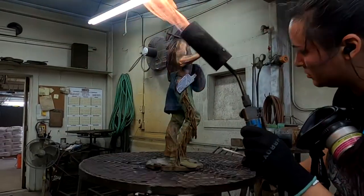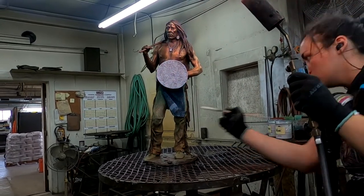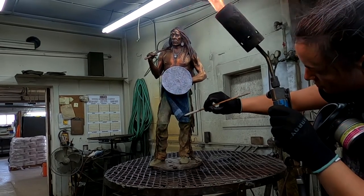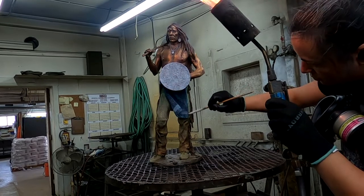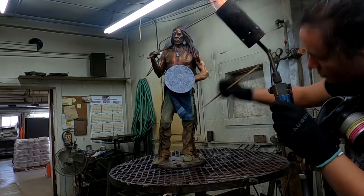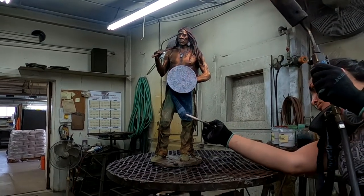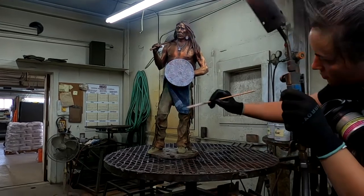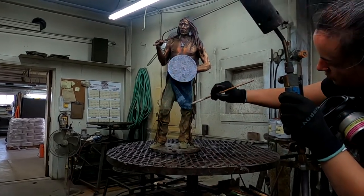She's putting the detail color onto the loincloth. It's a blanket that was turned into a loincloth, and it would have had a white stripe on it. We're going to take a break for lunch in a minute or two, but I'll come back and we'll just continue the coloring.